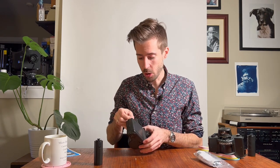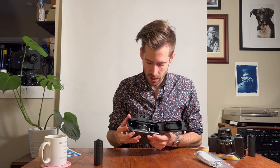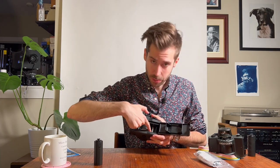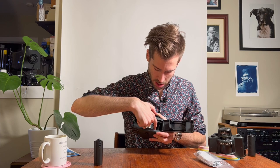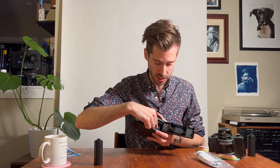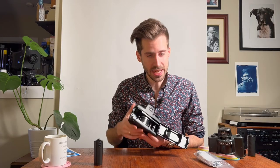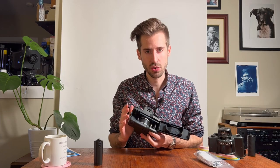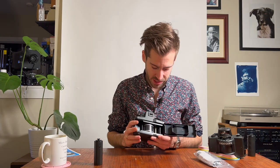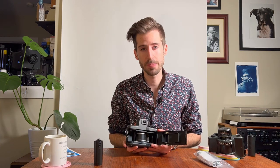Loading the film on this camera is a little bit of a struggle. It opens the back similar to a normal 35mm SLR. You have to route the film behind a roller, around the curved film plane, through the sprocket, and then into the take-up spool. There's a diagram on the back which is helpful. I'd recommend trying it a few times with film you don't care about.